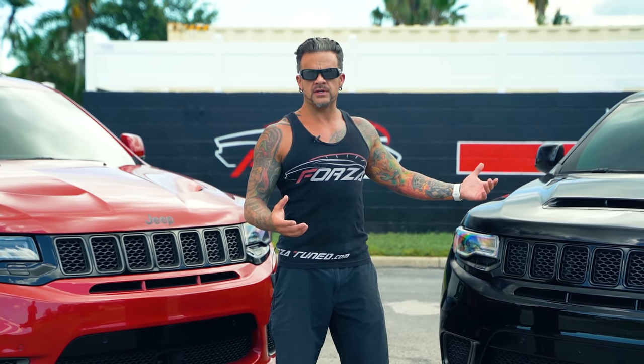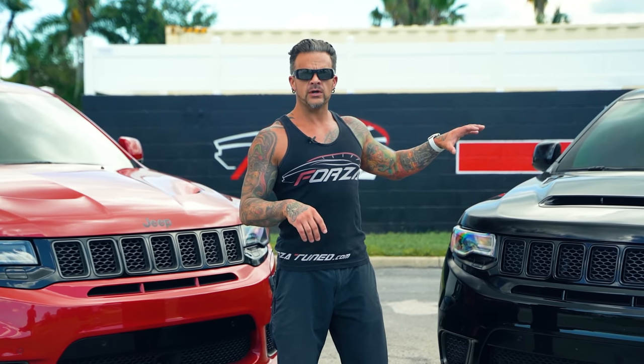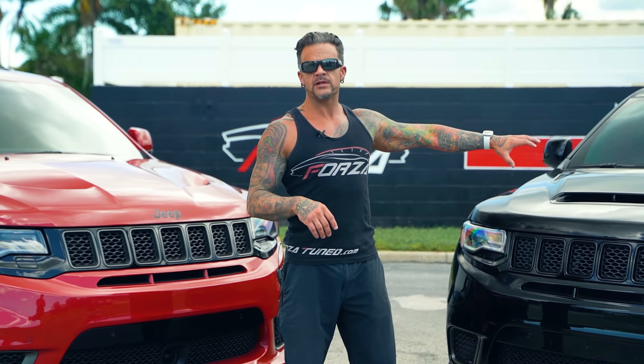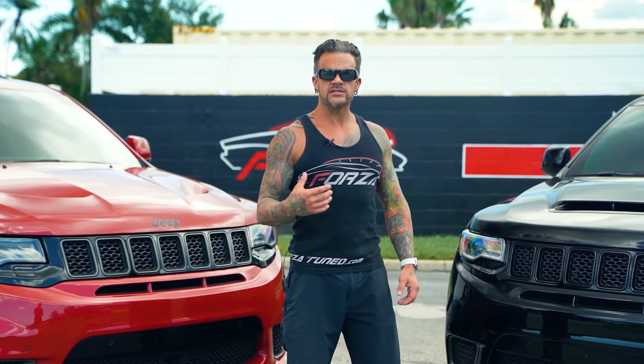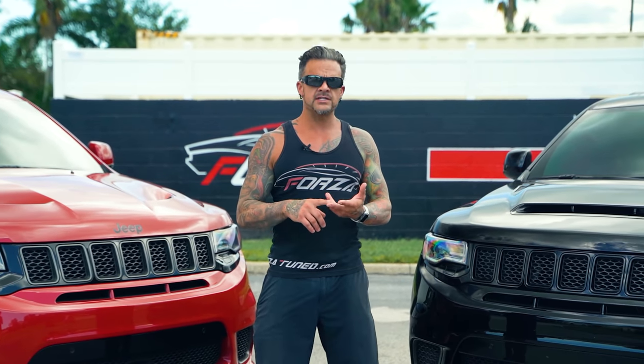The Demon Hawk has a lot of wheel spin — it spins all four wheels until about 60 miles an hour. We're going to do a total remake on this, Demon Hawk 2.0, and all that will be addressed. We'll be releasing videos showing everything we're going to do to it. I'm also going to test intake air temperatures.